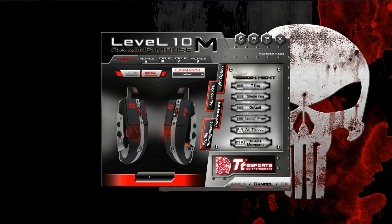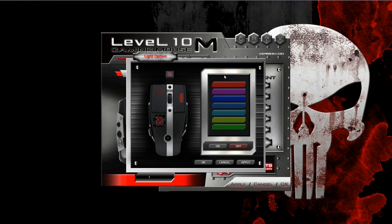You start out at blue, and it progresses all the way to red, if I'm not mistaken. Over here on the left, you have the ability to change the light option of the mouse — color selection. Just turn it on or turn it off.